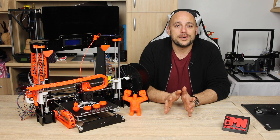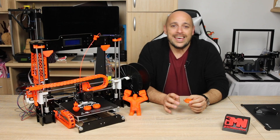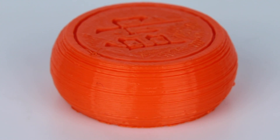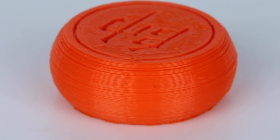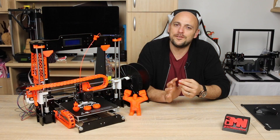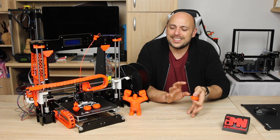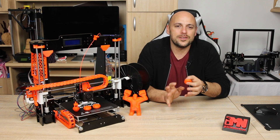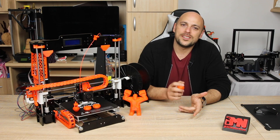Now during the live build I did print a Chinese chess piece which was included on the SD card. I had some Rigid Ink PLA in orange so I decided to print it off during the live stream. I wasn't really happy with the print quality, but seeing as it was a live build I do tend to not pay full attention so I might miss a few steps here and there.